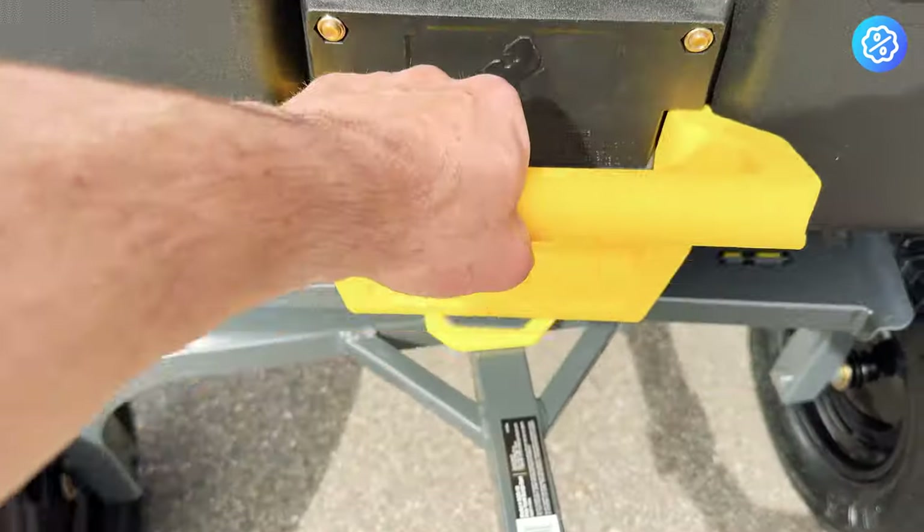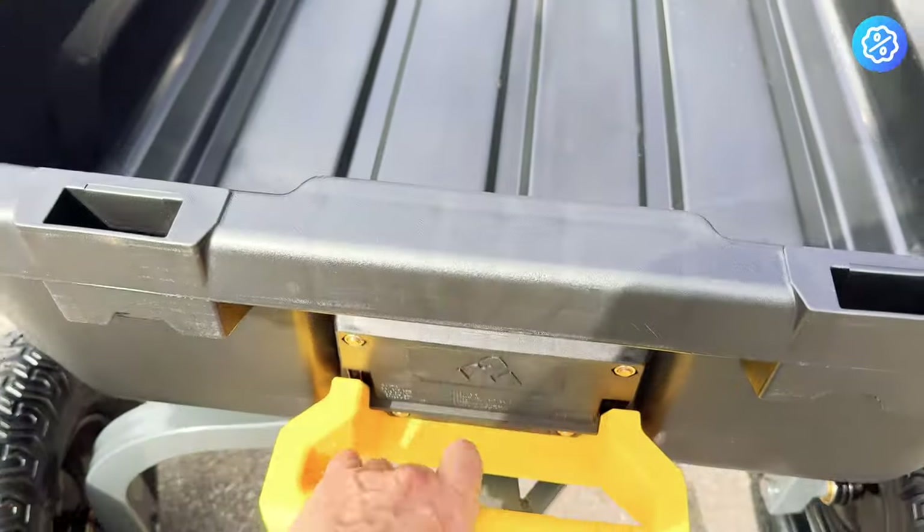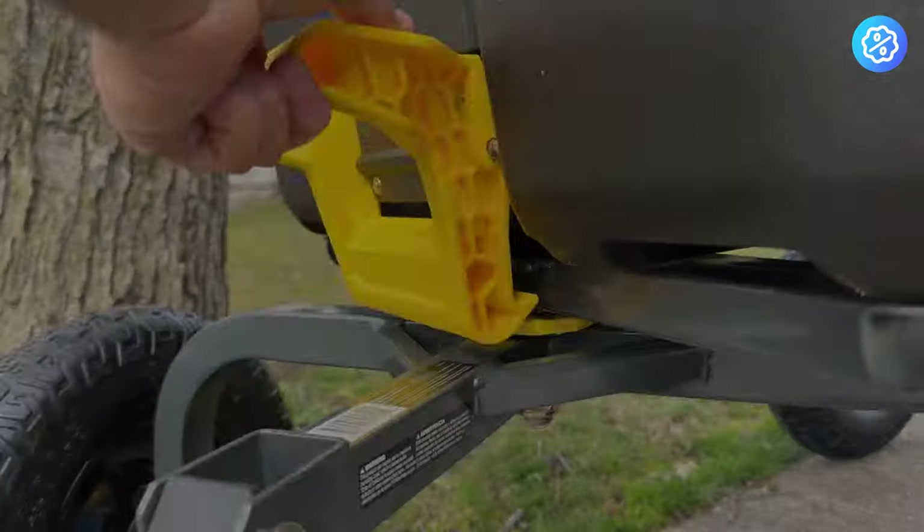The dumping function on these carts is extremely easy to use. It's just a simple handle — lift and away it goes. Here's a closer look at how the handle unlocks from the frame.